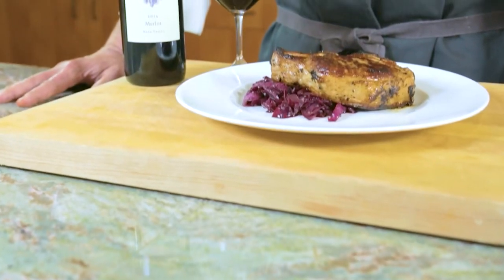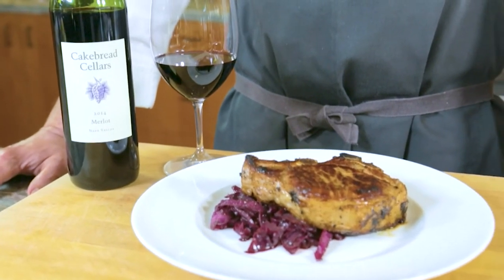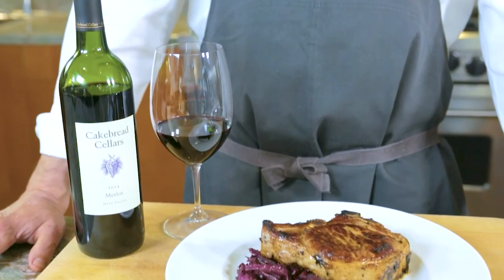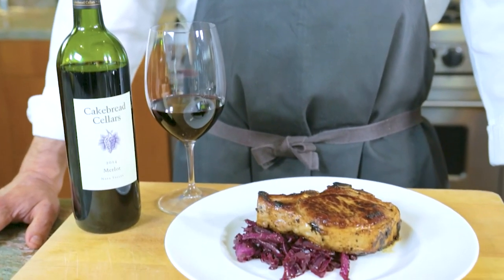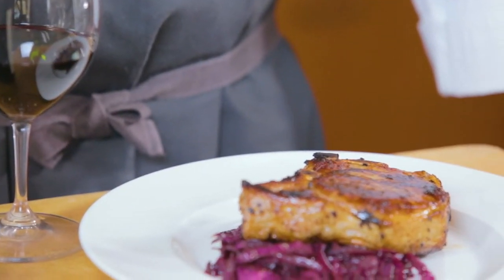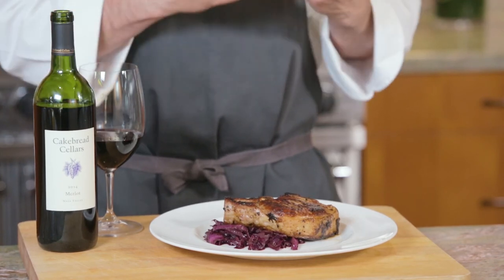We have our finished dish — thick cut pork chops that have been brined and seared in the cast iron skillet, so they're really juicy and flavorful with a lot of flavor from the brine. The cabbage has been cooked down over a long period of time until that red wine just coats it and carries the flavors. It's going to be a beautiful pairing with the Merlot. The pork and cabbage will help accentuate the flavors in the Merlot and let them linger — ideally both things taste better together. The wine tastes better and the food tastes better. That's success. Cheers.